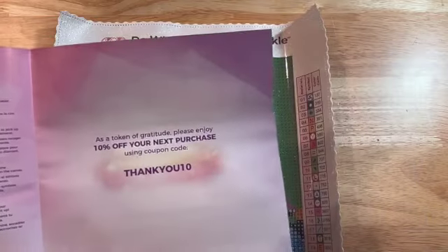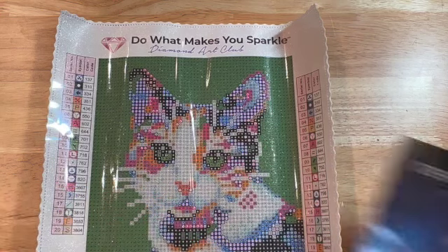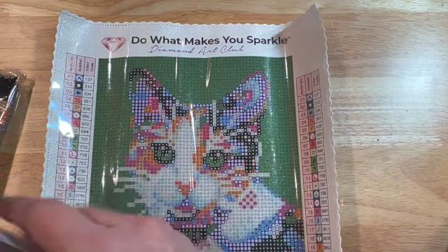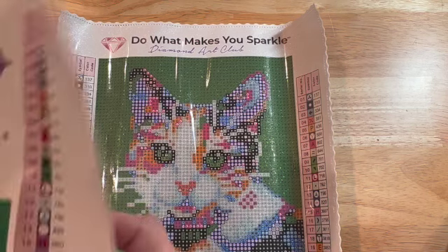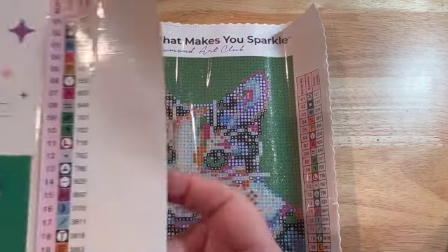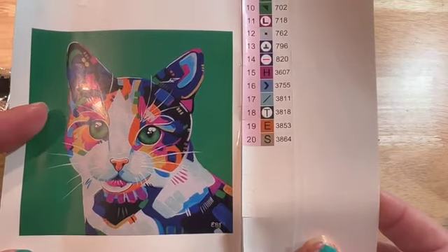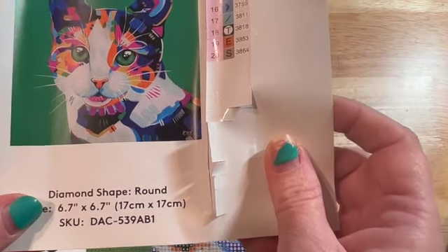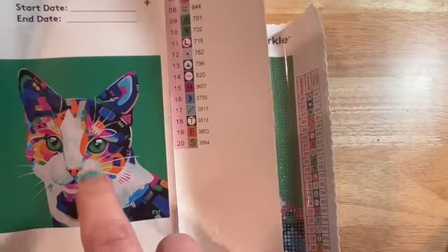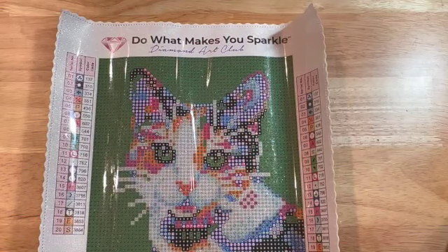It also gives you step-by-step instructions on how to diamond paint, and a coupon code if you want to make another purchase — there are always codes for Diamond Art Club. It also has stickers on here if you want to use containers, which I will do. And then there's another sticker with the actual description and a picture of the kit showing what it's going to look like. I will put that in my log book.